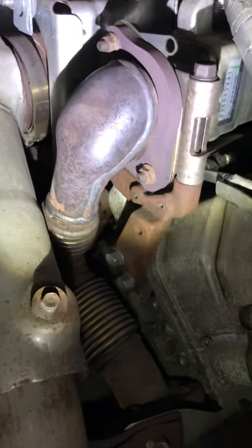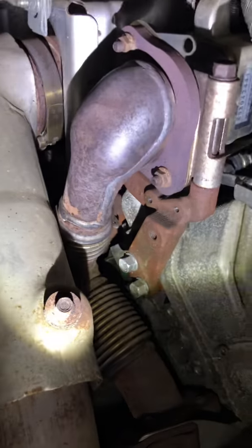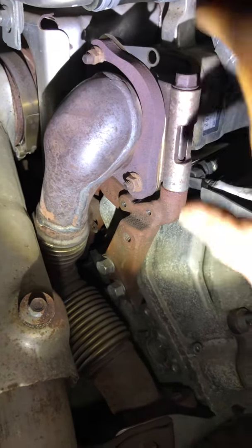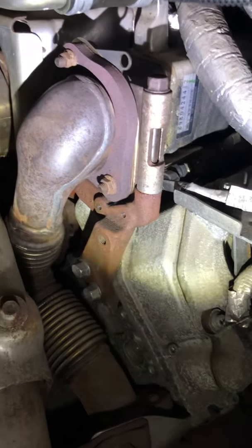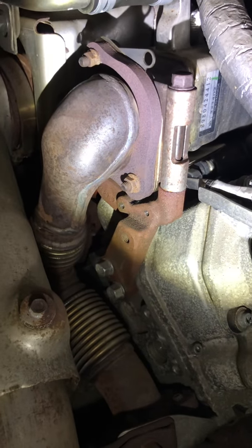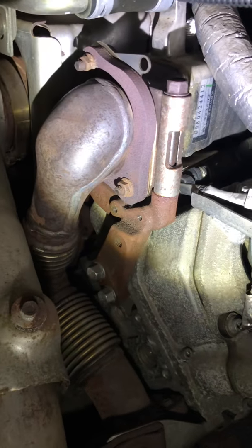Anyway, you know the location. Don't be like me and it'll be all good. Tucked in right behind there — there it is, right there.